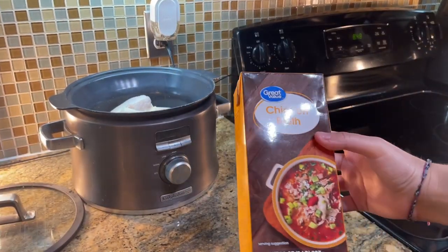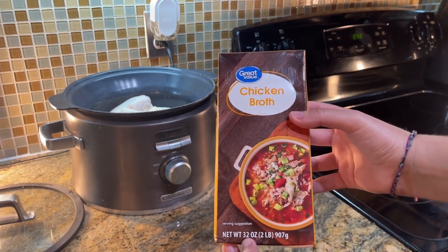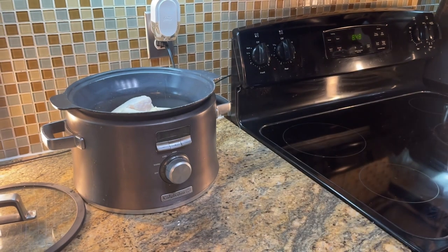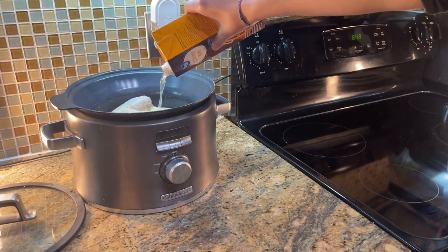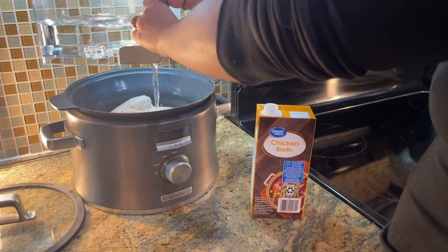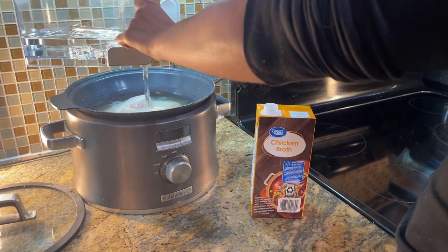Now that those chicken thighs are in the crock pot we can go ahead and grab our chicken broth. This is 32 ounces but we only need half of that, which is 16 ounces, aka two cups, and we're going to do that to cover our chicken up. Here I'm using water to cover up the rest of the chicken. If you do have a full container of chicken broth go ahead and use all of that.